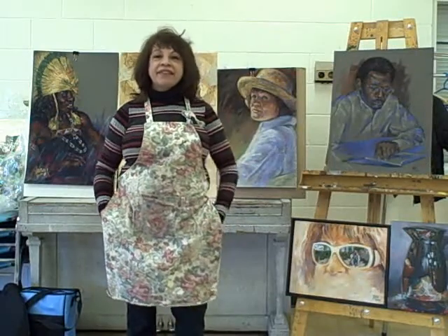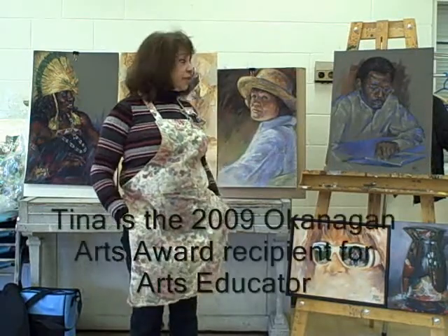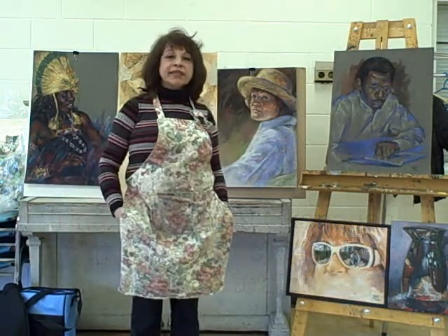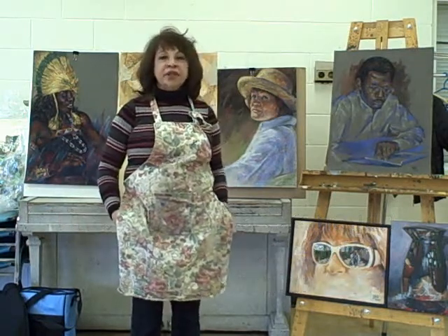Hi, I'm Tina Siddiqui. I'll be teaching various classes at the Vernon Community Art Center. I enjoy painting in pastels, acrylics, collage, oils — you name it.